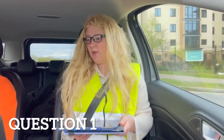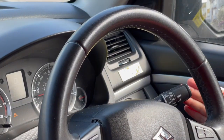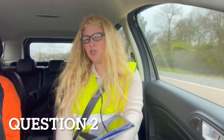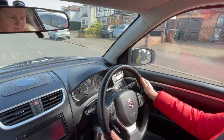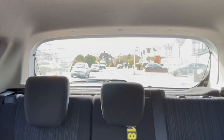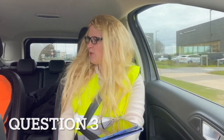When it's safe to do so, show me how you would wash the front windscreen. When you're happy to do so, can you show me how you would wash the rear windscreen? When you're ready, show me how you'd open and close a side window.